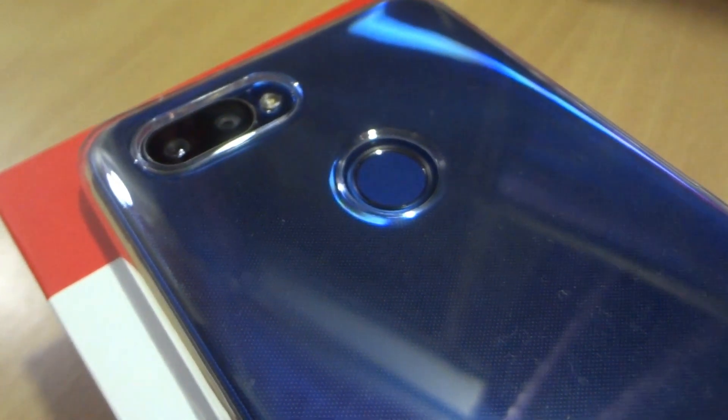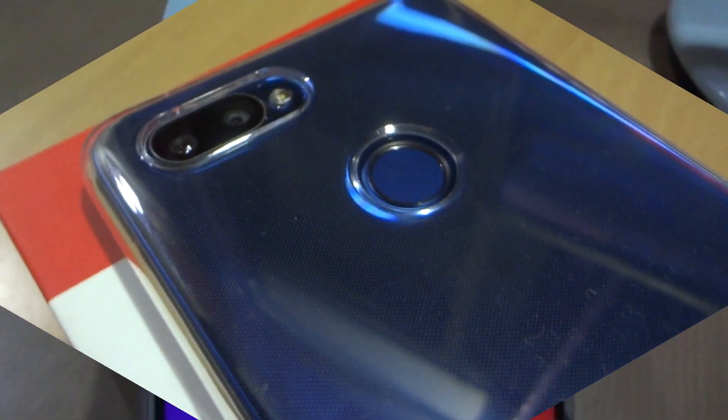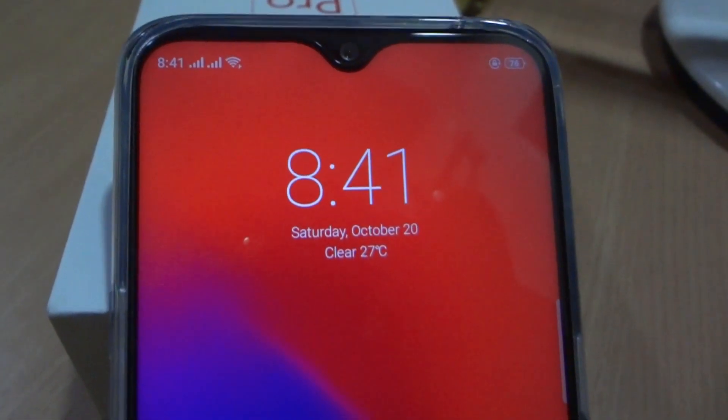Moving towards the camera section, it has a dual rear camera of 16 plus 2 megapixels, and the front camera is 16 megapixels with an aperture of f/2.0.